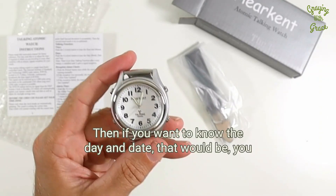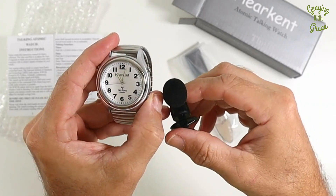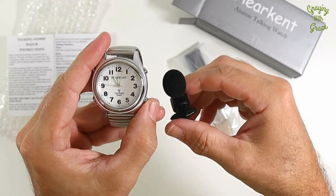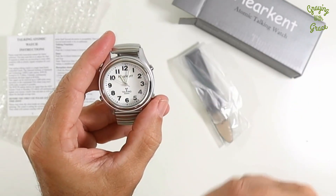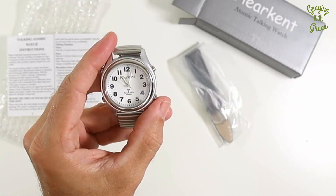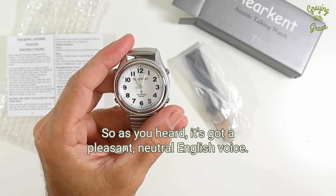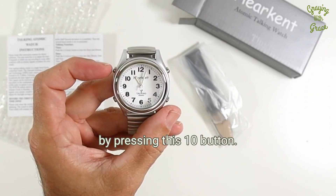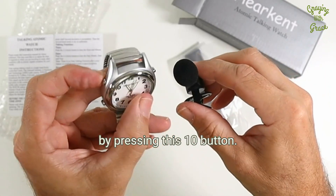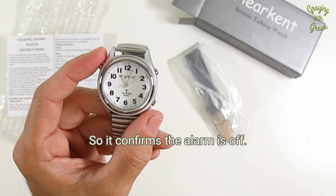If you want to know the day and date, that would be a long press of button number 4. You can also check to see if you have an alarm set by pressing this 10 button — it confirms the alarm is off.